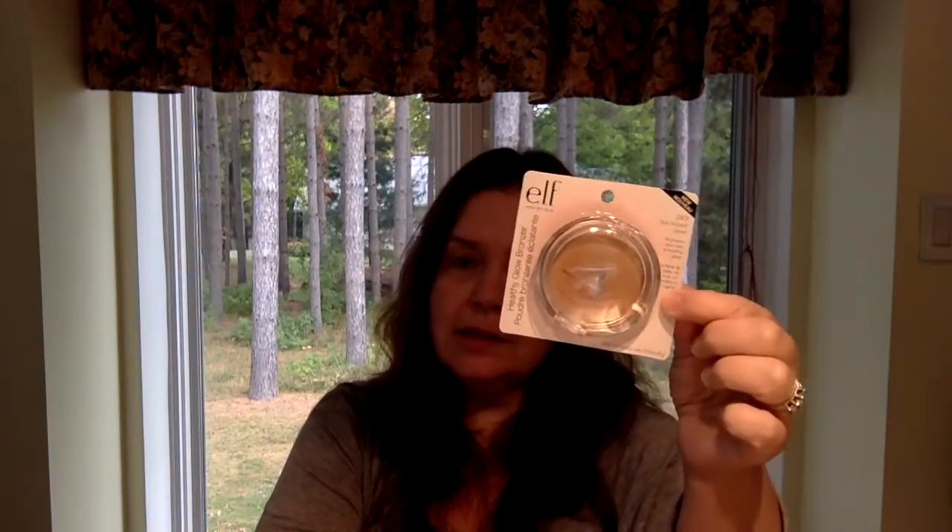There are new e.l.f. products at my Dollar Tree. My Dollar Tree is only bringing them out bit by bit unlike some other stores I've seen people haul from. This time I was able to get the e.l.f. Eyebrow Stencil Kit — not that I know much about this, but I picked it up because I know it's a very good price. And the e.l.f. Face Powder Healthy Glow Bronzer in the sun-kissed shade. So I got that.